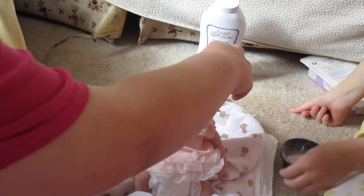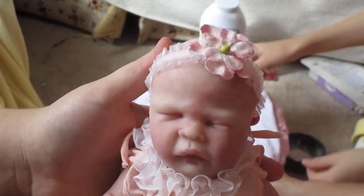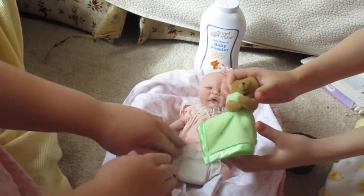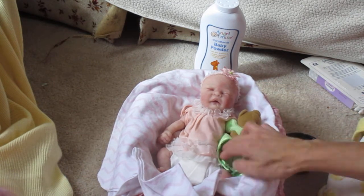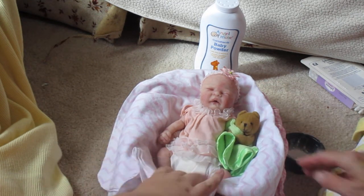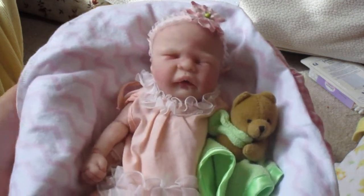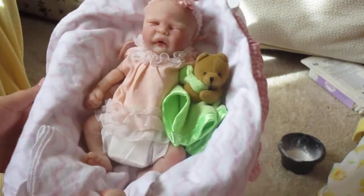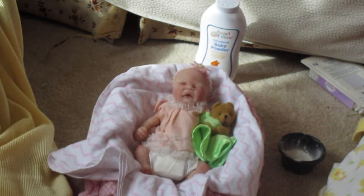She looks really adorable! We're going to put her back in her little bed and give her her little lovey. We found this little miniature lovey at a used store — we bought both that and this little top before we even got her, and it just happened to be the right size. That is her first bath time video — powdering, getting her dressed, and everything.